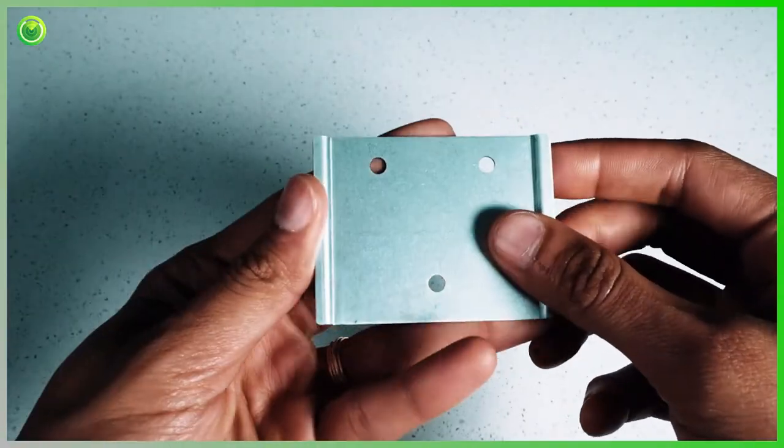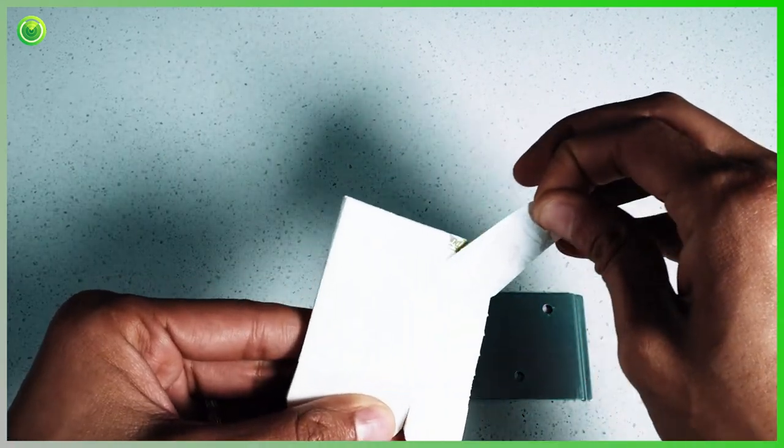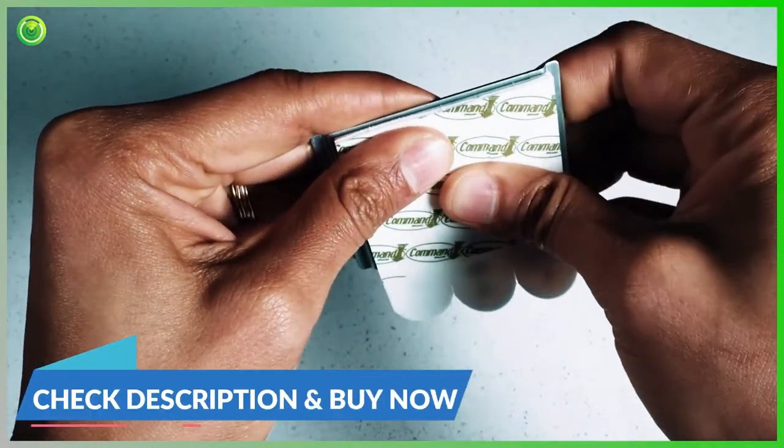Next, grab your metal mounting plate and peel off one side of the 3M strips. Attach the 3M strips to the raised side of the mounting plate and press firmly together for 60 seconds.